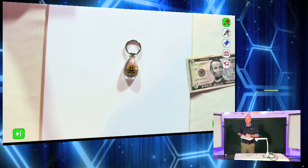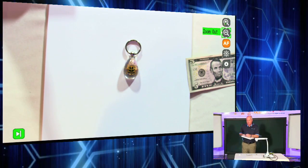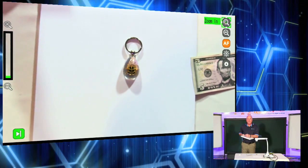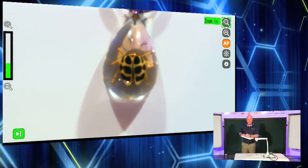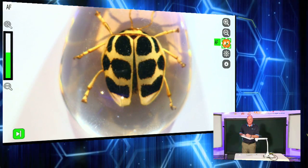The second portion of my menu is document camera controls. The instructor can walk around the classroom and zoom in with this little tablet. You can see I'm zooming in on my little beetle here, and I autofocus on that.